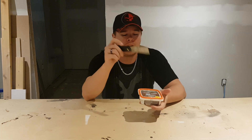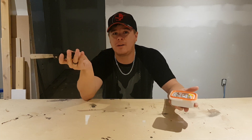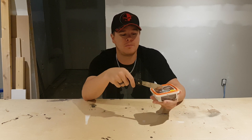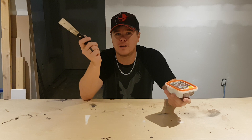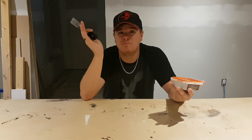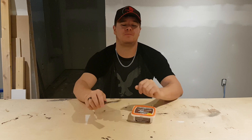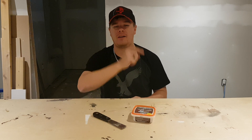If you guys like this review, let me know down in the comments below. If you guys have any other wood fillers that you use, let me know as well — I'm open to anything. This is just something I've found and stuck with because it hasn't bit me yet. I will see you guys in the next one. Thanks for watching. Have a good one.